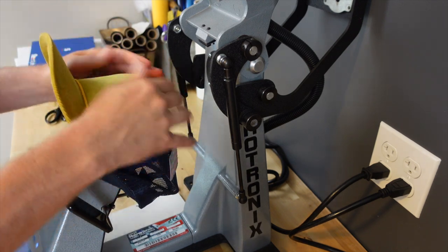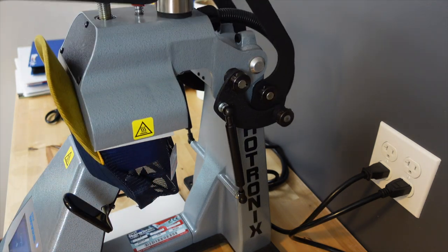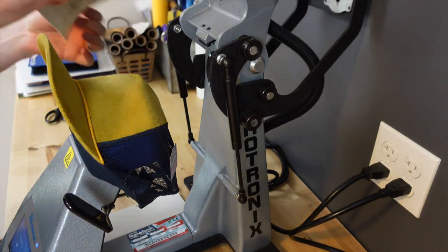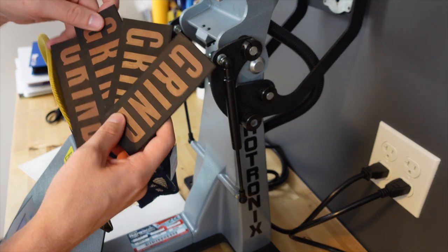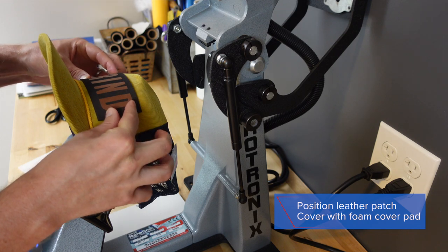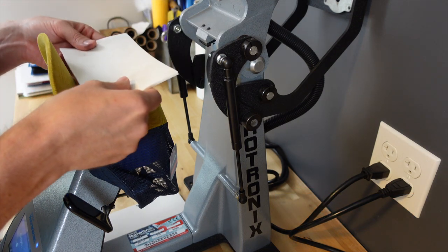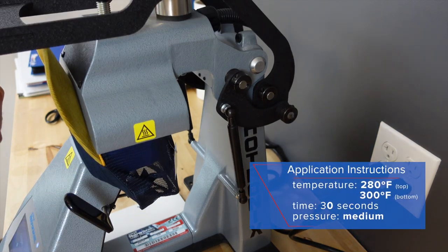This corduroy is a thicker fabric to get heat through, so I'm going to tap the heater against it just to warm the base. Then I'll grab one of my leather patches, position it down, cover it with the foam cover pad, and lock it down for 30 seconds.